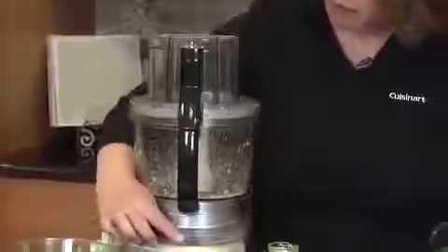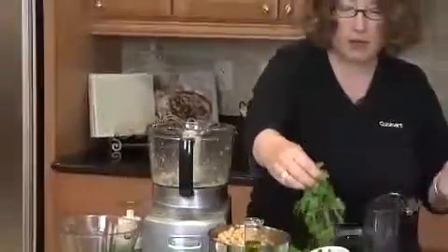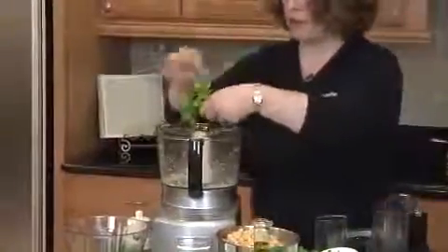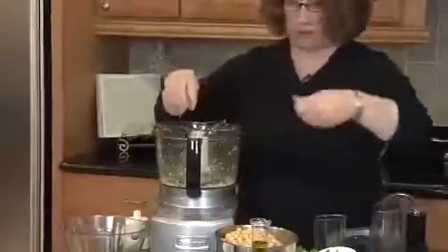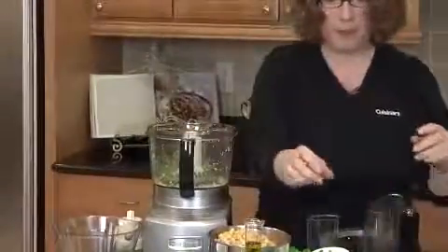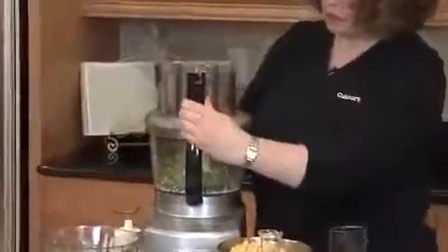Now I'm going to turn the machine off, take the lid off, and add my herbs. Today I'm going to use some fresh parsley — I love parsley. One thing to remember when you're using herbs is to take the stems off; you don't want the stem part in there. I'm also going to add a little bit of basil for fun, and chop that up really quickly.